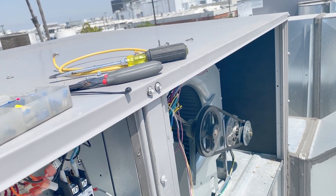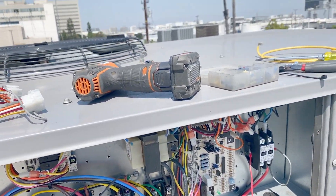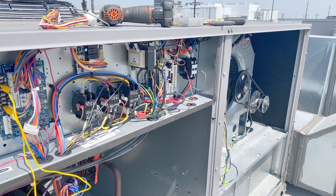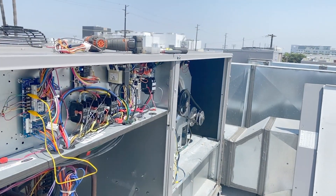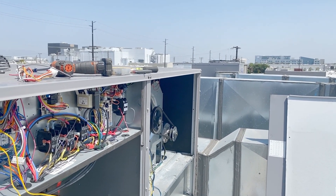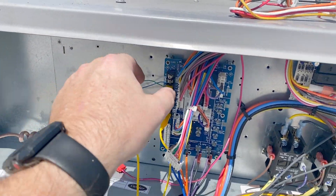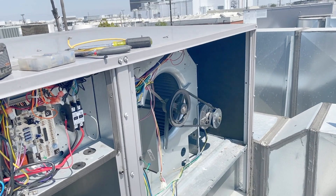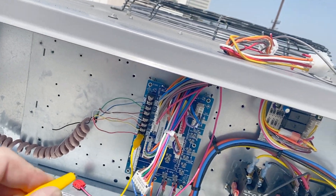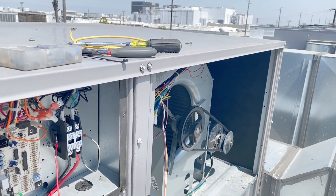Now we need to see if calling for cooling will engage the fan properly. We have R to G jumped out — let's see if the fan comes on when we turn on power. The call for fan works. Now we'll remove the R-to-G jumper to stop the fan call, and it cut off. Now we're calling for cooling by jumping R to Y1.